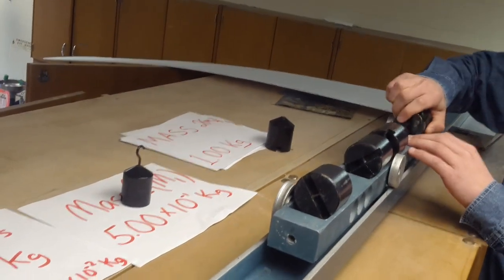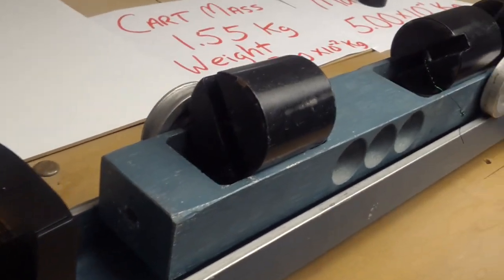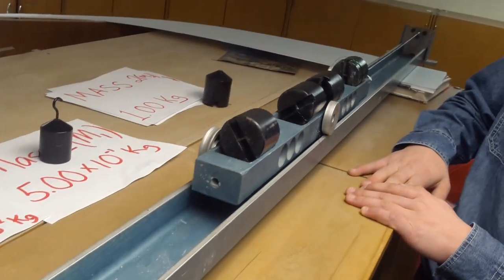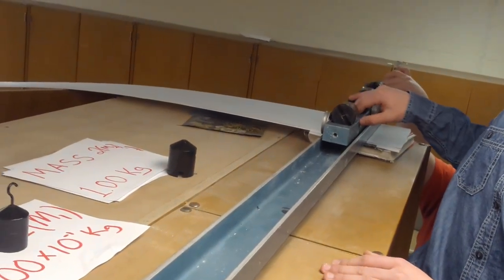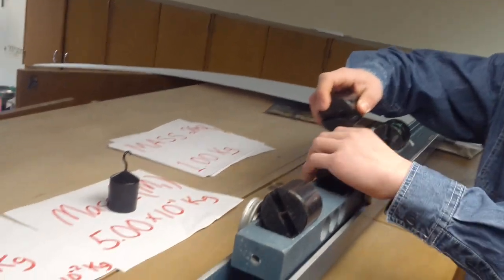Mass five, another kilogram. We're now up to 4 kilograms. And last mass, mass six, another kilogram.